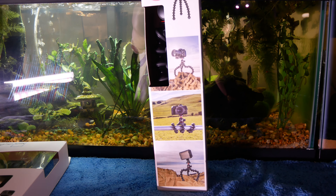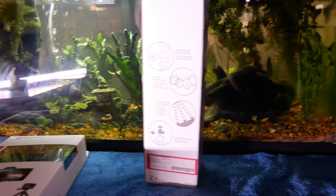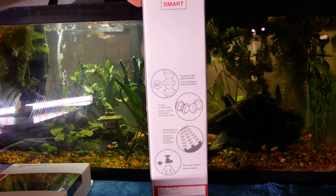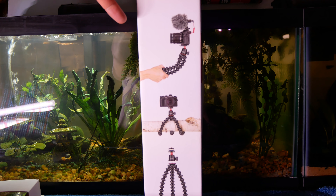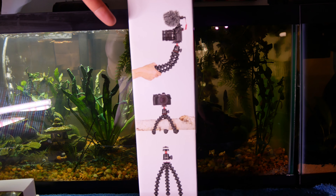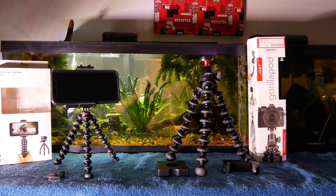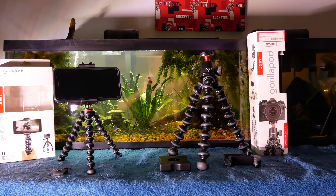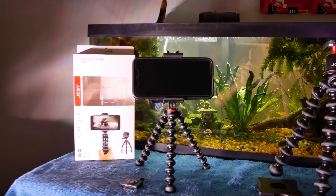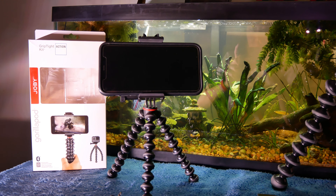First up on the left we have our Joby Gorilla Pod grip type action kit. It is Bluetooth enabled which is really cool — that looks like the Bluetooth transmitter right there. On the side of the box it shows the construction of what it looks like, and it says it is compatible with GoPro. Then we have the Joby Gorilla Pod 3K Smart Kit, which I got for my smartphone to be able to shoot mobile and still get some of that 4K content on my iPhone 11 Pro.